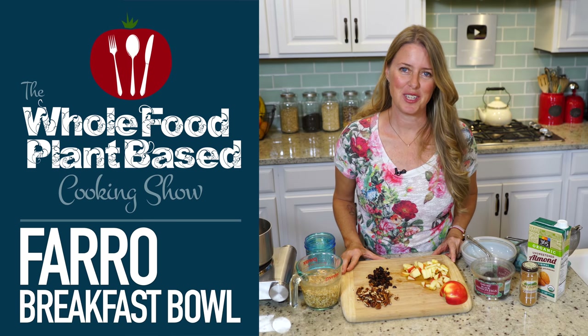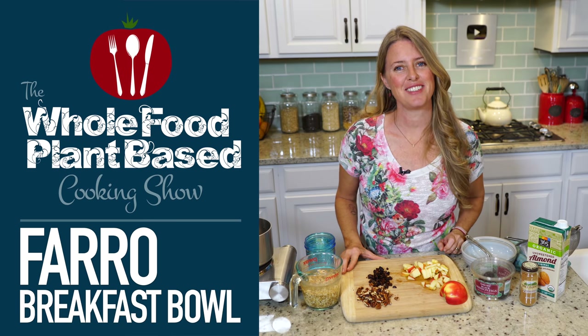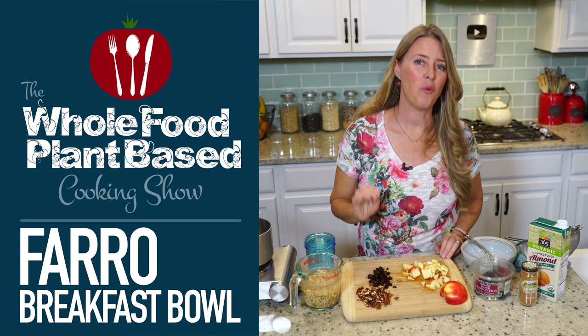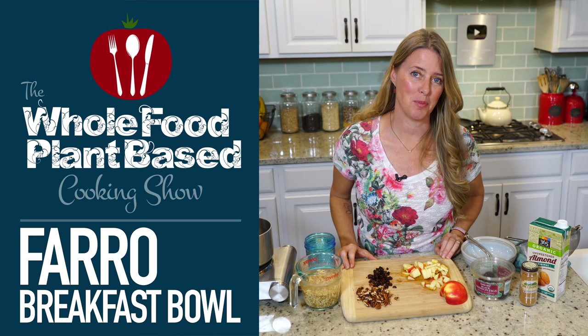Welcome to the Whole Food Plant-Based Cooking Show, where we make plant-based cooking easy. I'm Jill, and today I'm going to show you how to make a warm farro breakfast bowl.